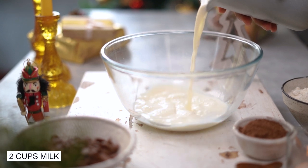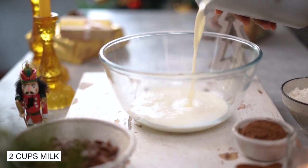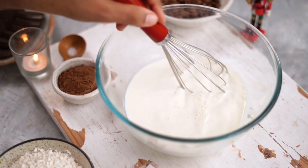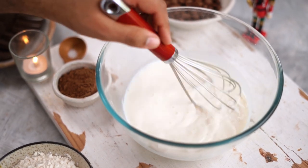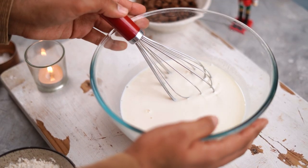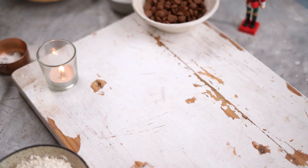Let's get started. I'm starting with some warm milk, and into this I'm adding 2 tbsp of fresh lemon juice. Let's give this a good mix. We'll set it aside on the counter and let it sit for about 5-10 minutes so that the milk can curdle.